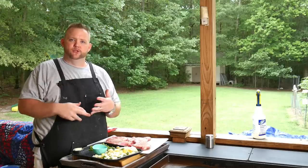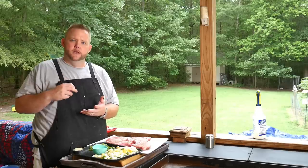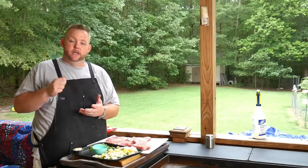I got them seasoned up with some salt, some pepper, some garlic powder, onion powder, a little bit of lemon zest, and a little bit of sugar.